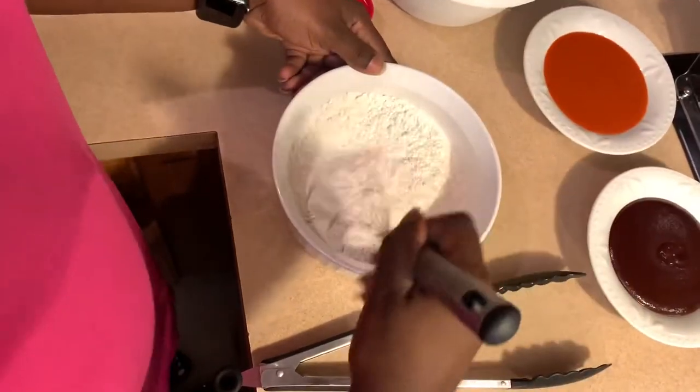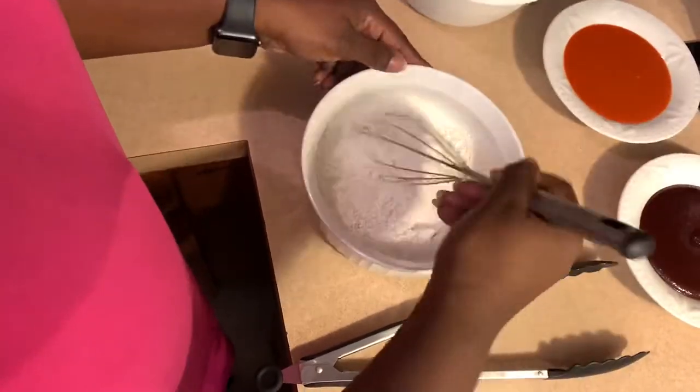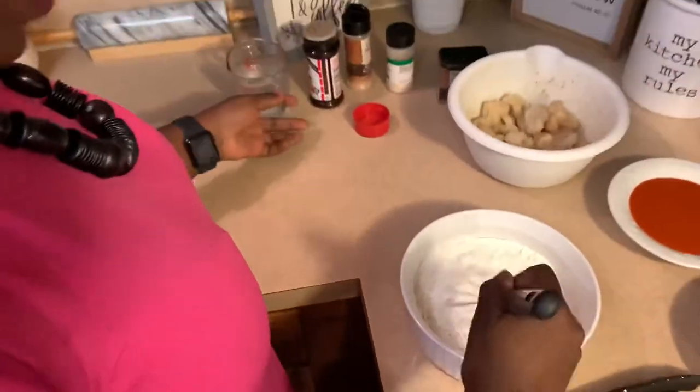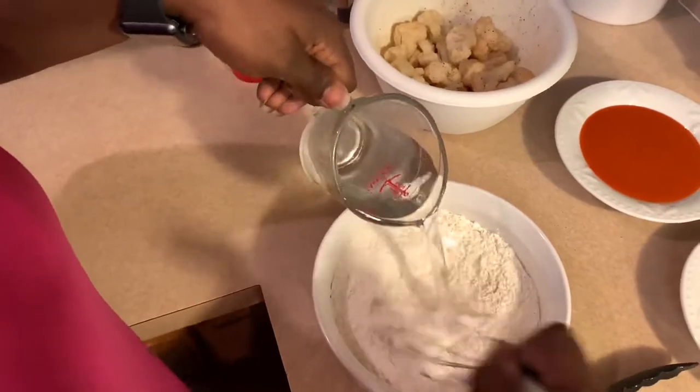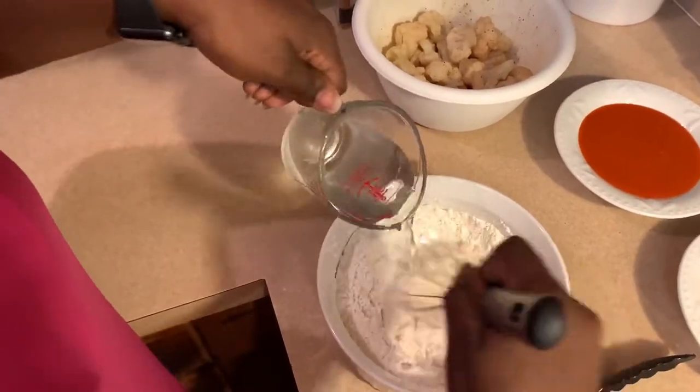Just like I said, we always like to do things simple and easy. Now I'm going to take my ice cold water and make a batter for the cauliflower.